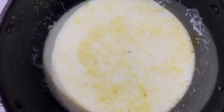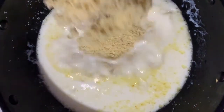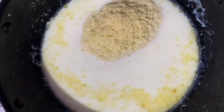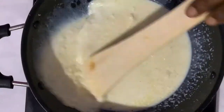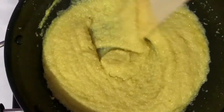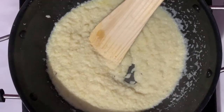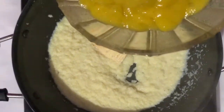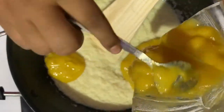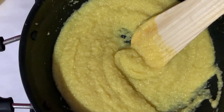I think the milk is boiled now. Let's add the fried lava. Now mix well. Now I'm going to add some mango puree. Now I'm going to add some five spoons of ghee.